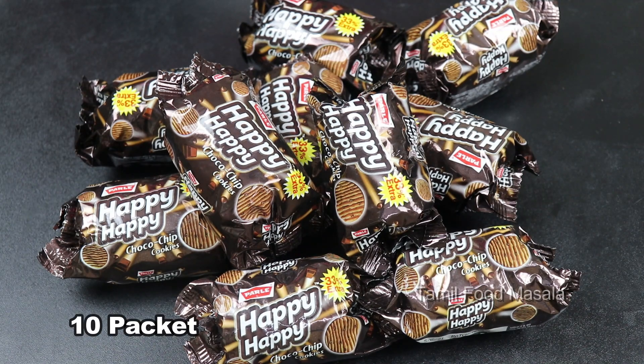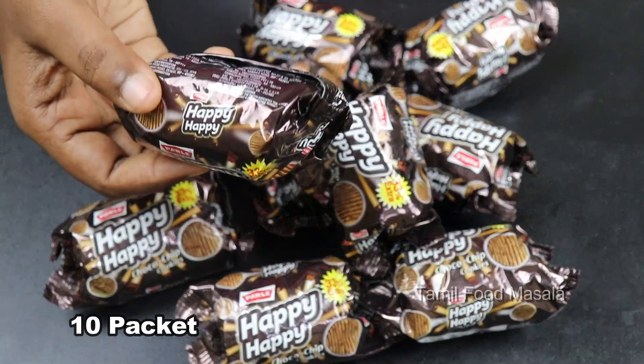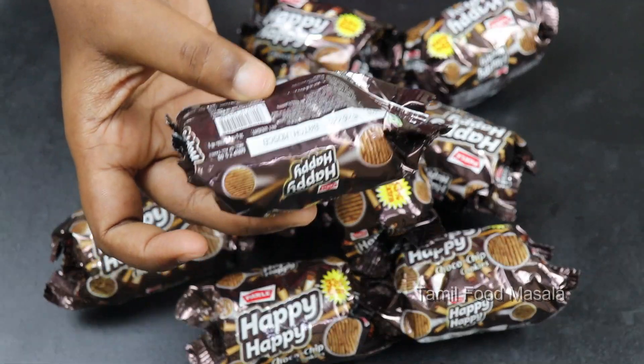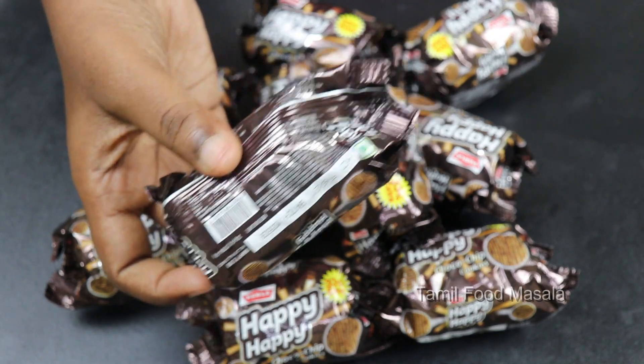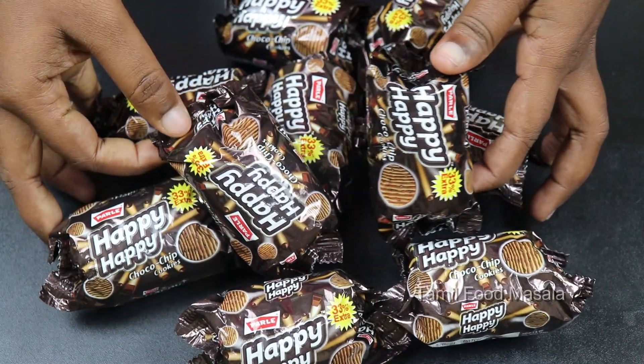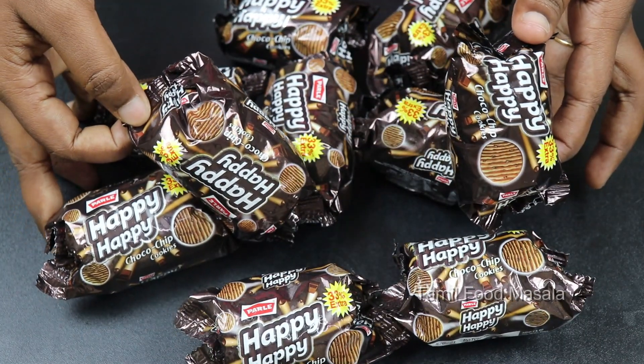To make this biscuit cake, you can use 10 packets of biscuits. Each packet weighs about 40 grams. You can use any packet of biscuits you like, and add some biscuits to make the cake.